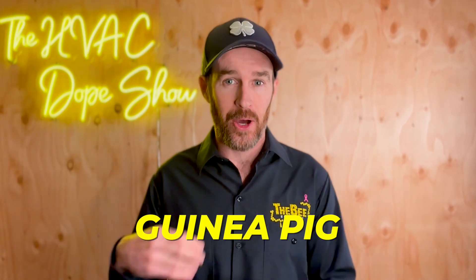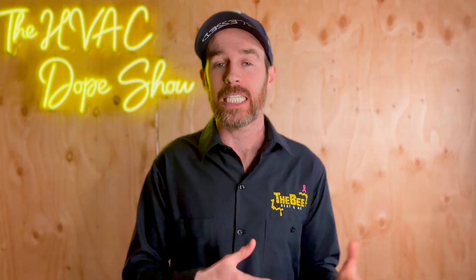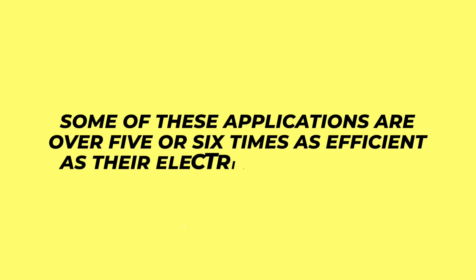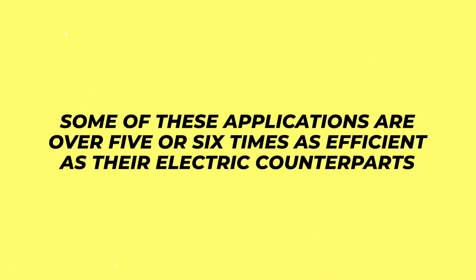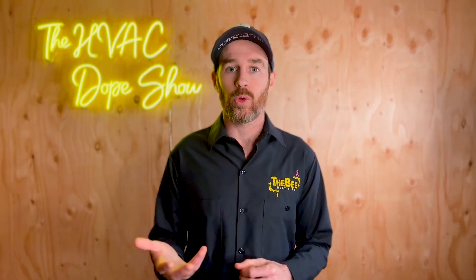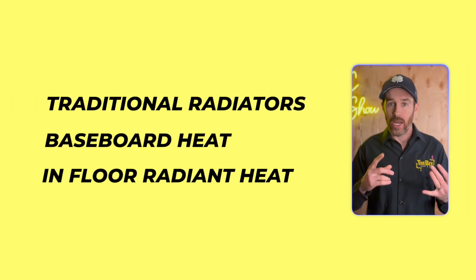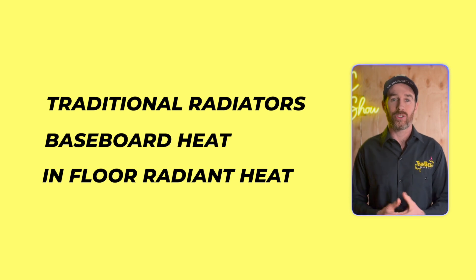These systems are widely used all over Europe, so if you're concerned about being a guinea pig on new technology, the good news is you don't have to worry — these are a tried and true technology overseas and are just new to the North American and United States market. Some of these applications are over five or six times as efficient as their electric counterparts, making them a great all-in-one solution that can replace your existing boiler, integrate with traditional radiators, baseboard heat, or in-floor radiant heat, and also supply domestic hot water.